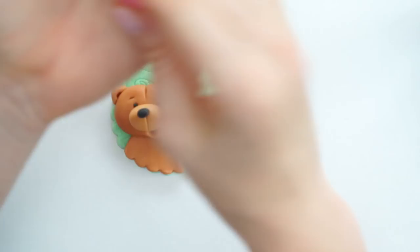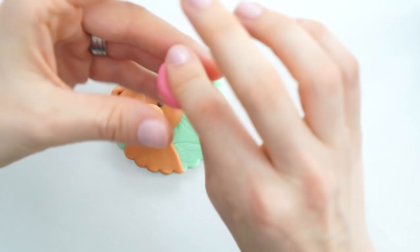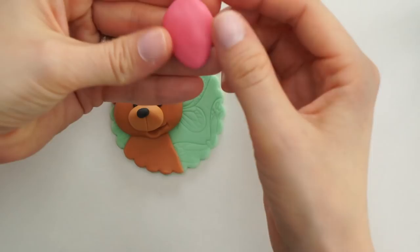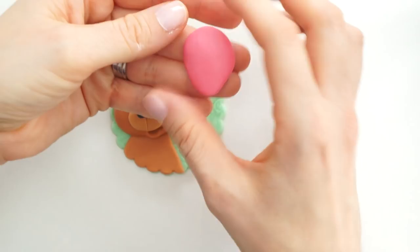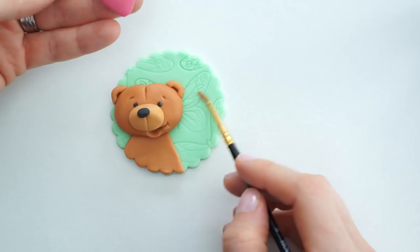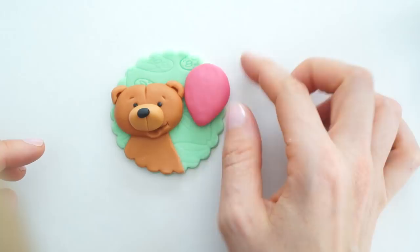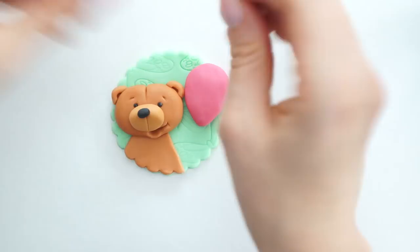Next I'm going to create the balloon. I've got some icing colored in Wilton rose, and I'm going to create a ball of that, flatten it out but create a point at one end, making sure the edges are smoothed down like we did with the teddy bear's head to get a 3D effect. I'll put a small amount of edible glue on the plaque and place the balloon so it overhangs the edge slightly.